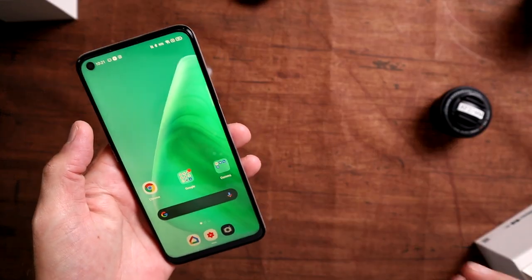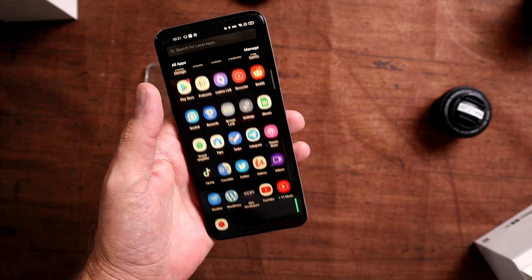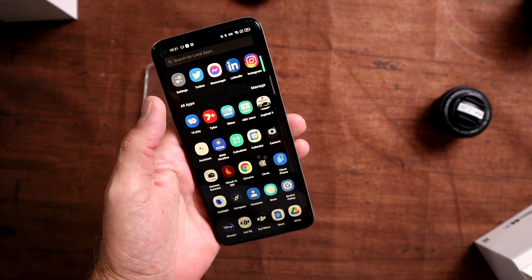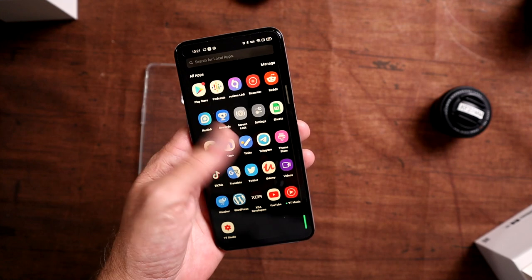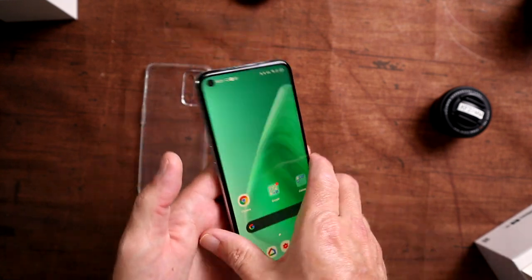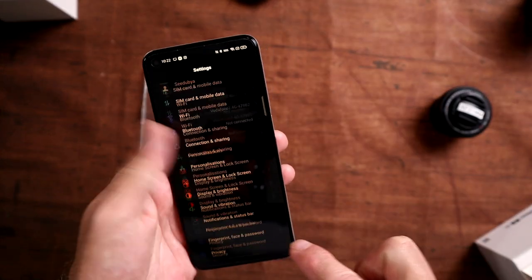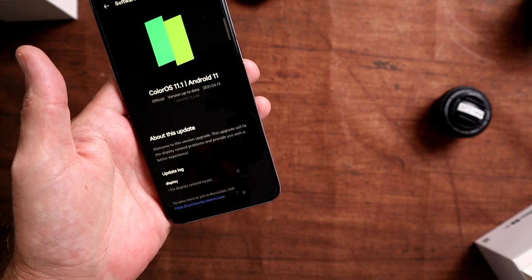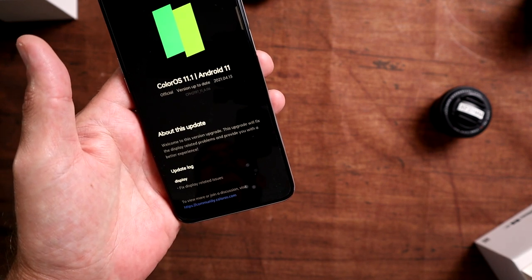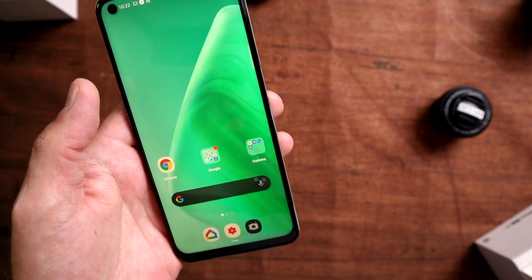We're back and the phone is all set up. First impressions are really good — it's really quite snappy, and that 90Hz display really does help with the appearance of performance. Currently in dark mode. Something I'm really enjoying is that it's got Android 11 — checking software update shows ColorOS version 11.1 on Android 11, which is nice to see.